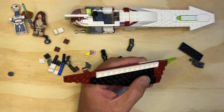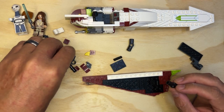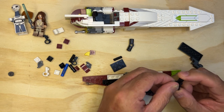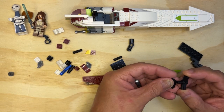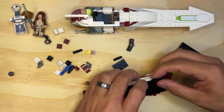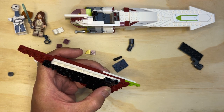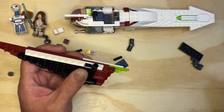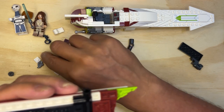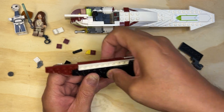There we go. I'm going to put this down for just a minute because I need this one like this. And then this is going to go right in front of there like that. And then I'm going to put a 2x3 black here. 1x stud. There we go.